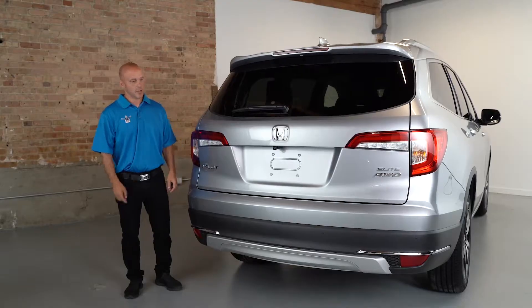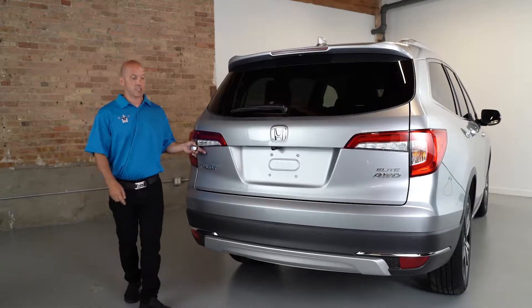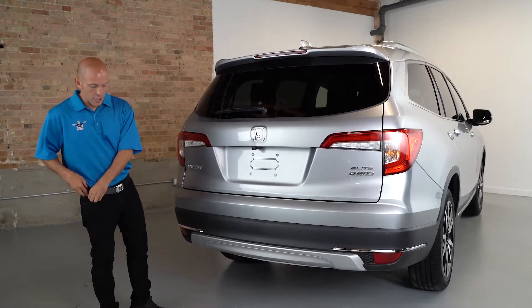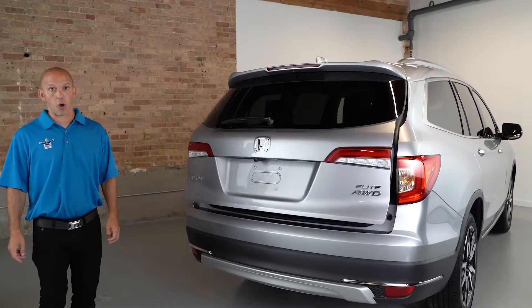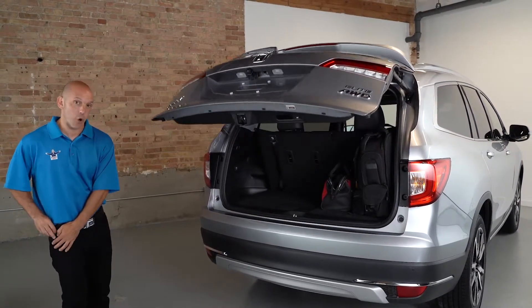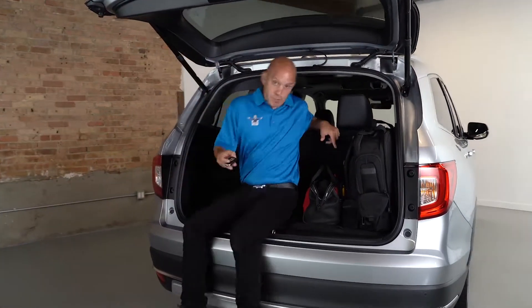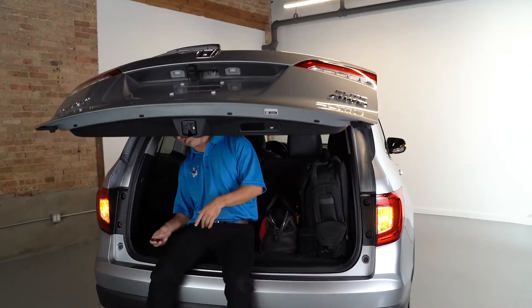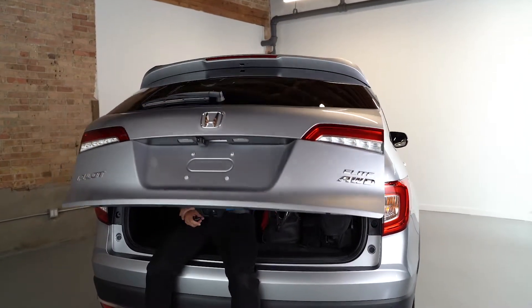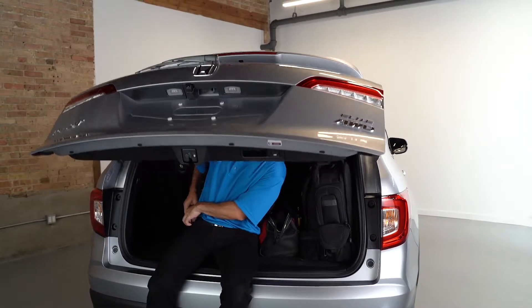Honda continues the LEDs in the rear with LED taillights and brake lights. The hatch is opened up electronically, so with the key in your pocket you can simply kick underneath the rear bumper and the hatch automatically opens up. There's also a unique safety feature: pinch protection. So if the trunk was shutting and someone's legs, arms, or fingers were in the way, the hatch will automatically open back up.